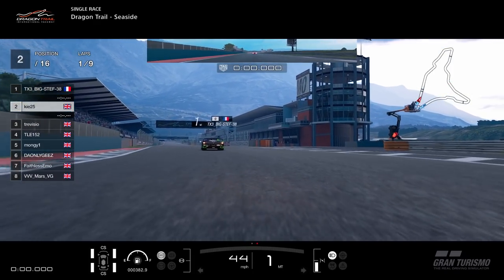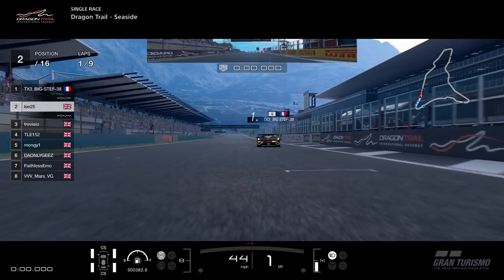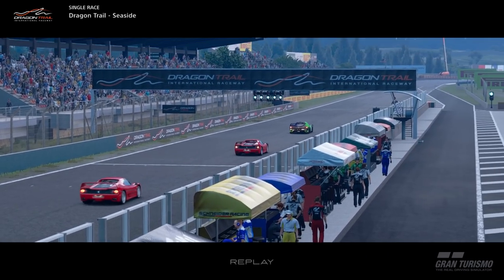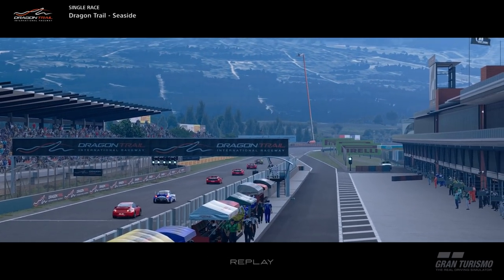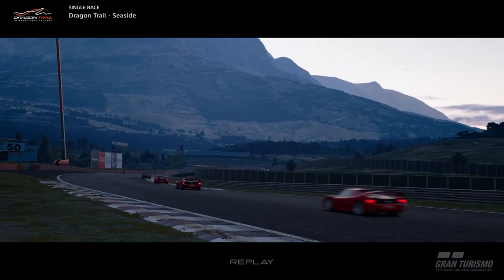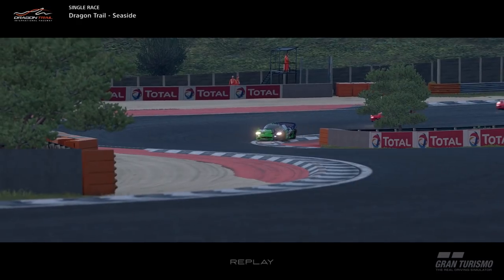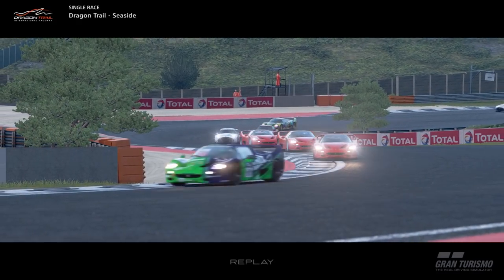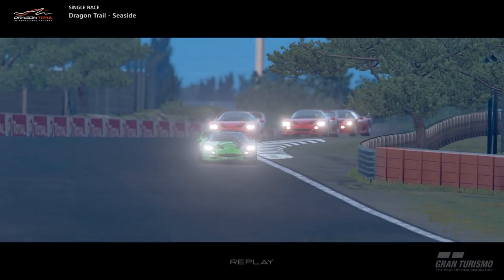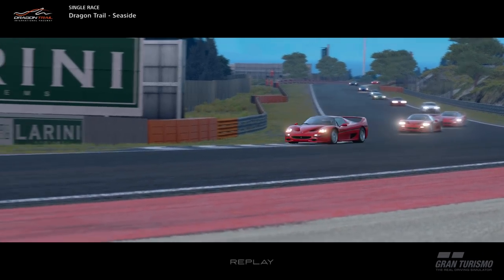Welcome back to the channel. Today we're back on GT Sport with a race taken from a few weeks ago — an FIA race in the Ferrari F50 at Dragon Trail Seaside. It wasn't just a single make race, but the majority of people chose to drive the F50. The TX3 driver was starting from pole position and I was starting from P2. You can see mainly F50s at the front of the field.